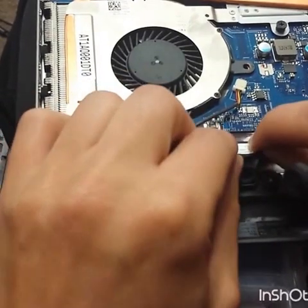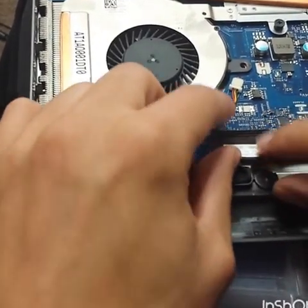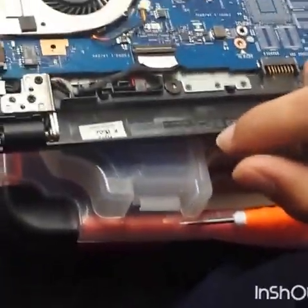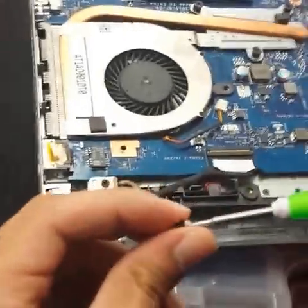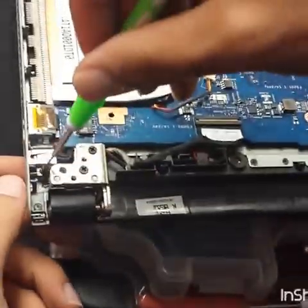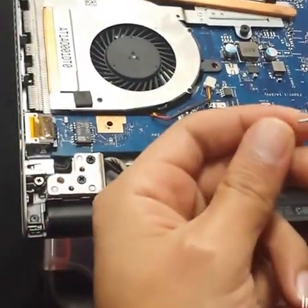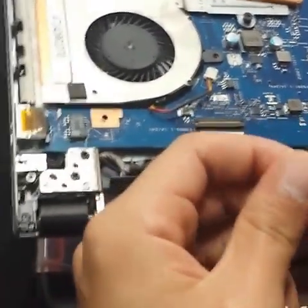Reconnect the display cable — make sure it's all the way in, then lock it. Put the screws back, and put the screws for the motherboard back in.